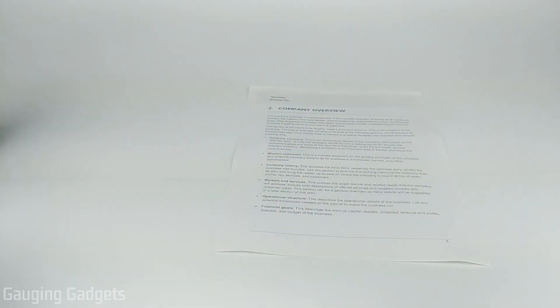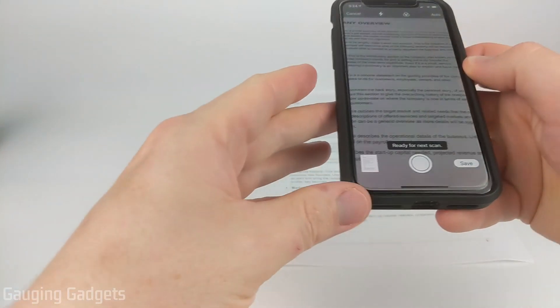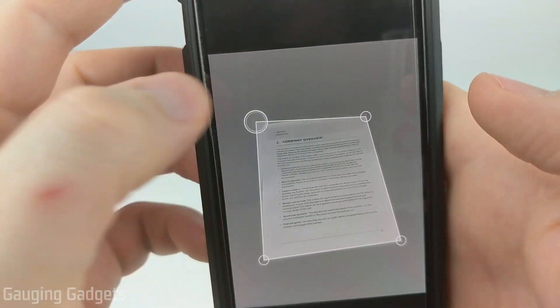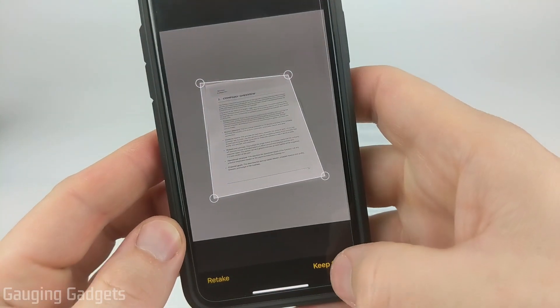If you have another page, repeat the same process with that page. Go ahead and scan it, and if it doesn't align correctly we can just drag the corners again — and then there we go. Select keep scan.